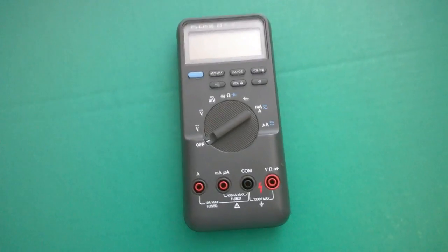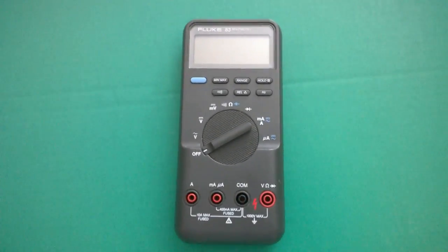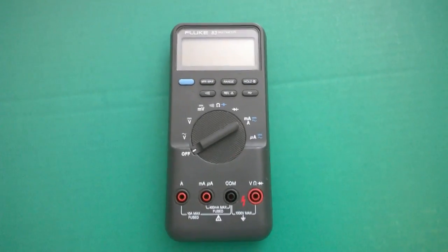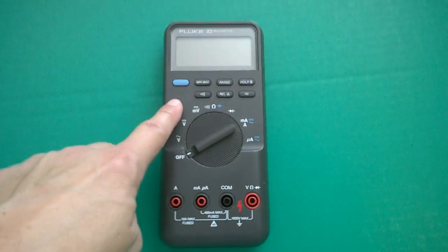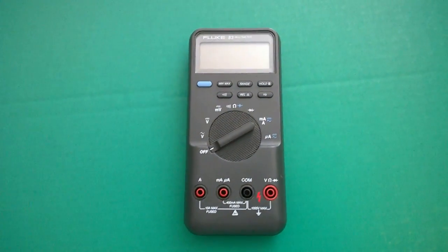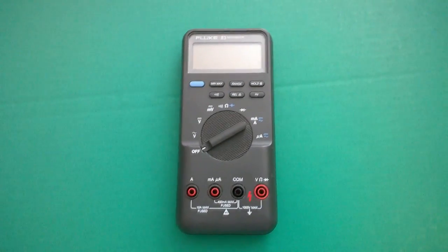The Fluke 87 was top of the line when it was released. It's more accurate and has more features, like the backlight, which is missing on this one — there's no backlight button. But it doesn't matter because they're almost identical inside. Let's take a look.